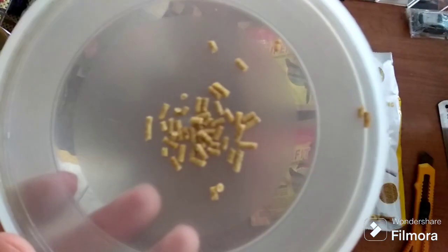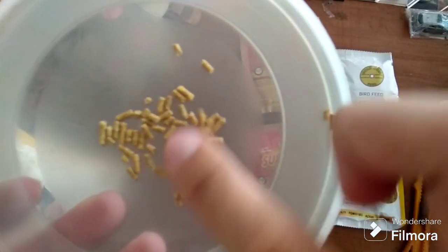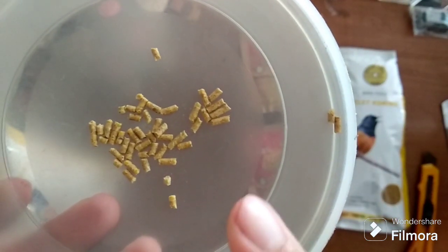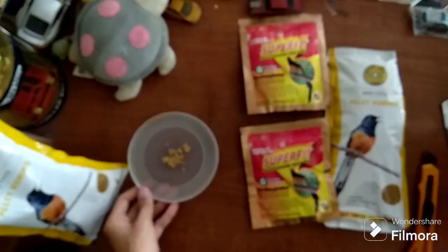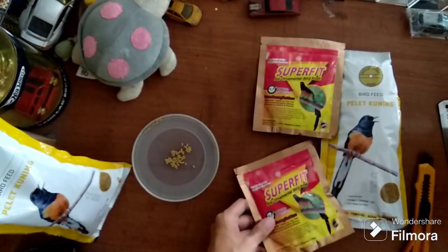You can see the texture — the texture is like this. This is a pellet; your bird can eat it directly.